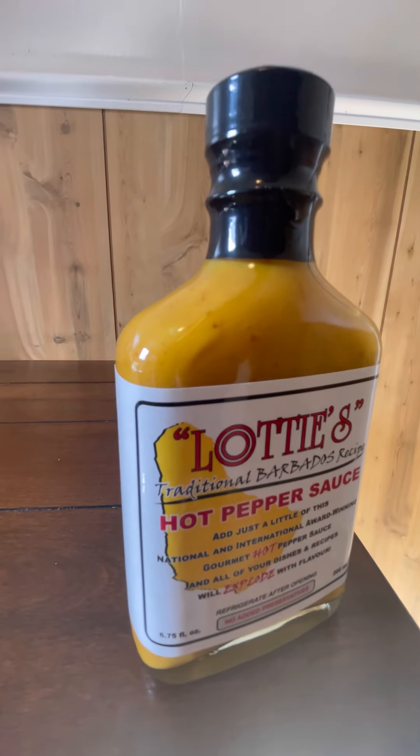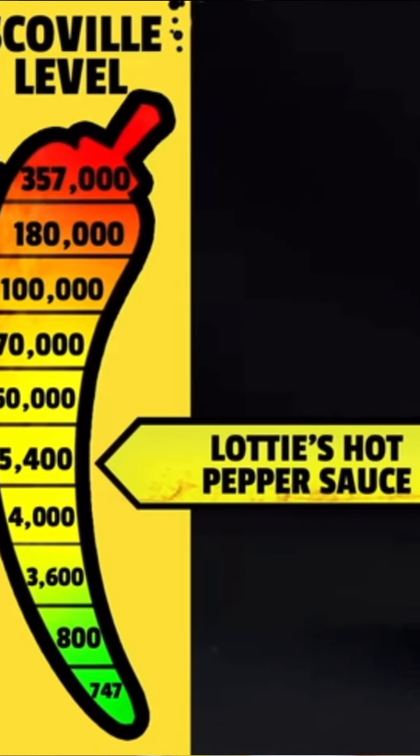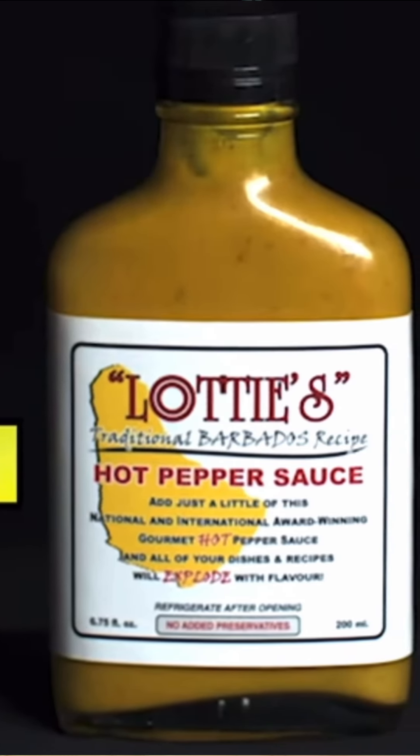Today I'll be trying another hot sauce from Hot Ones. This is called Lotties, from season one. It's a traditional Barbados recipe. I'm excited — it's yellow, it's pretty, and it's a spice level up from the last hot sauce I tried. So let's get up in it.